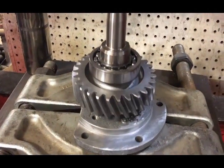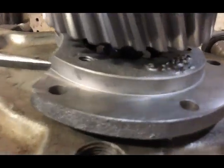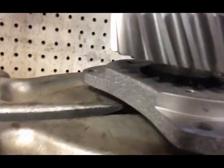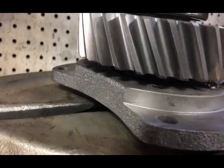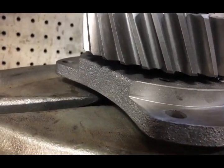Here I've got a little support that supports the bearing up underneath. It sounds like it's tighter than it is, but it doesn't take too much to press it in.